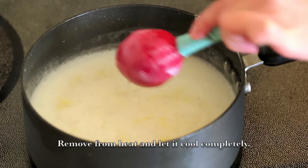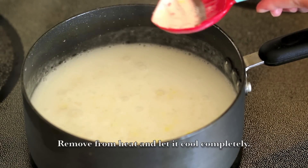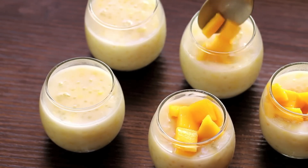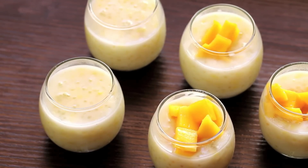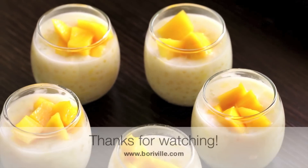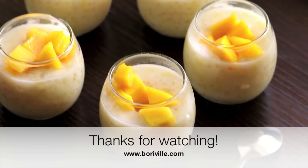Remove from heat and let it cool completely. Put in the fridge for about 1 hour before serving and top with some mangoes. You can also add some ice. I hope you enjoyed this recipe — thank you so much for watching!